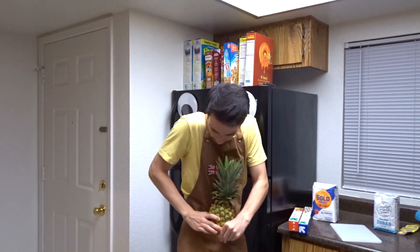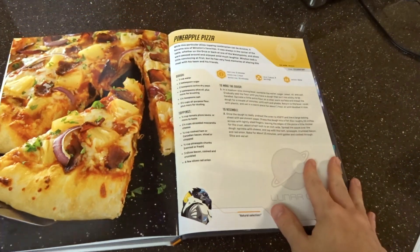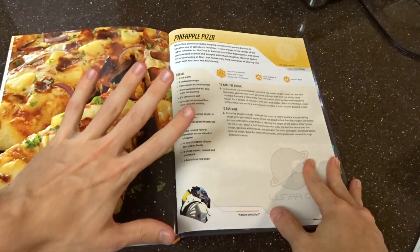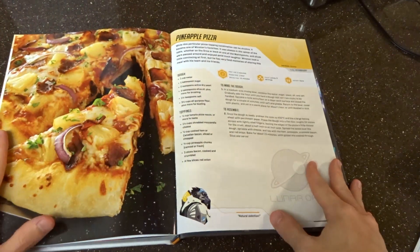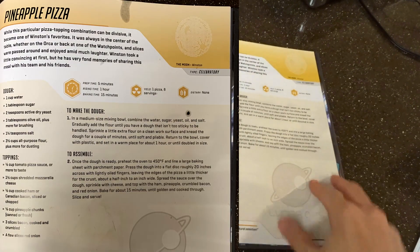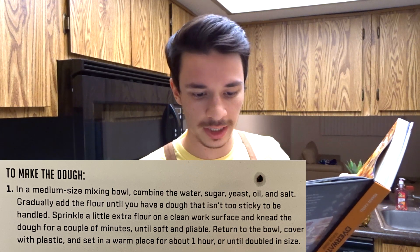Okay, let's just get started. When you open up the cookbook you see there's gonna be tons of recipes — I can't show you yet, I'm under embargo — but there's gonna be this Winston-inspired pineapple pizza. The things you need are water and pineapple, that's literally it, and maybe the pizza part. To make the dough I gotta mix water, sugar, yeast, and oil.